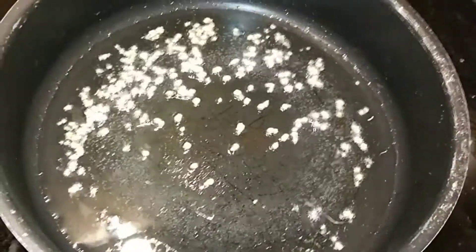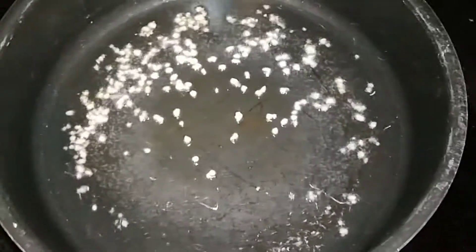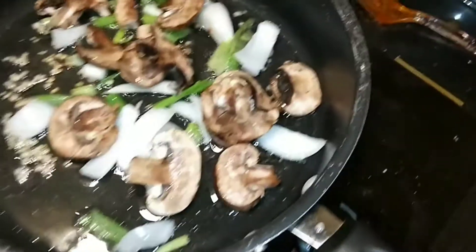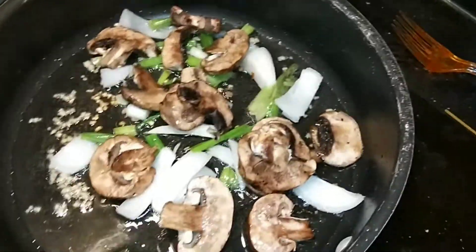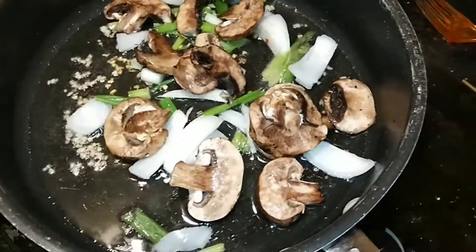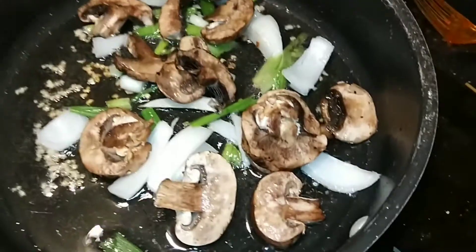I'm going to drop in the onions and also drop some baby bella sliced mushrooms in as well. Everything's in now — mushrooms, onions, and garlic. Just going to let it cook down for a little bit, then we'll toss it with the spaghetti noodles and add Parmesan cheese.